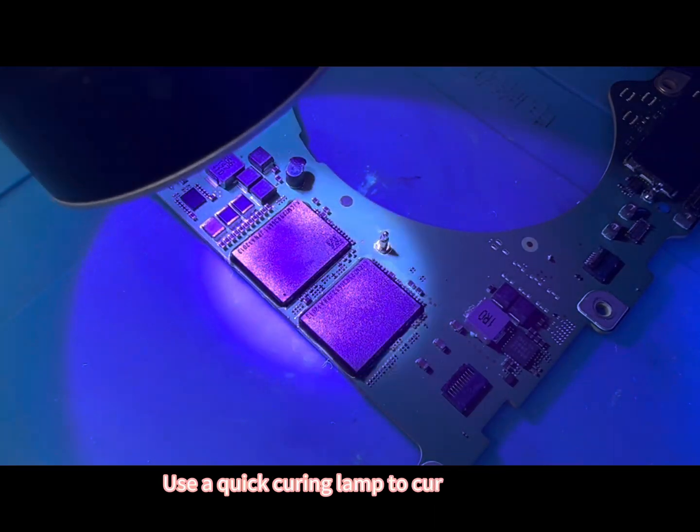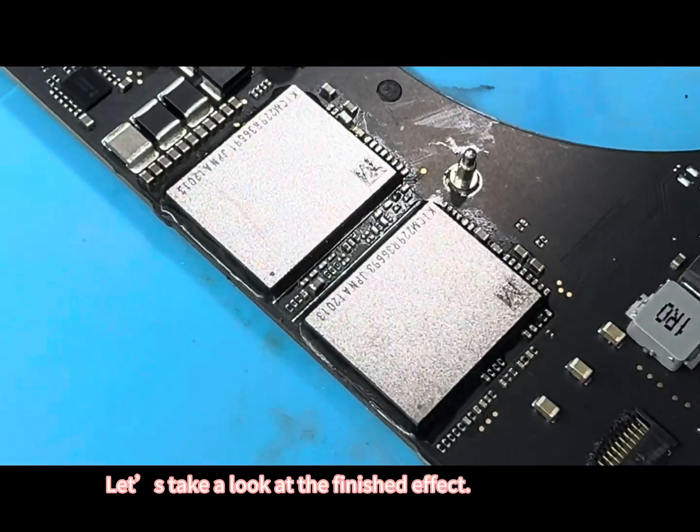Use a quick curing lamp to cure the vinyl. Let's take a look at the finished effect — it's perfect.